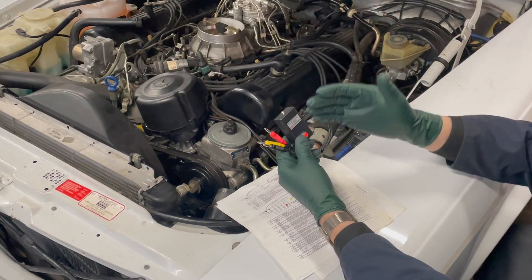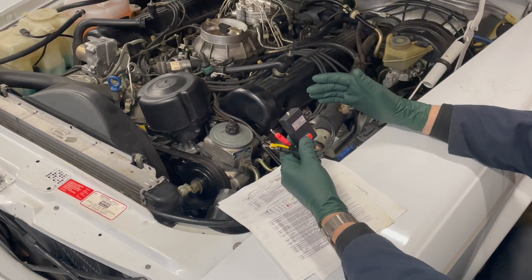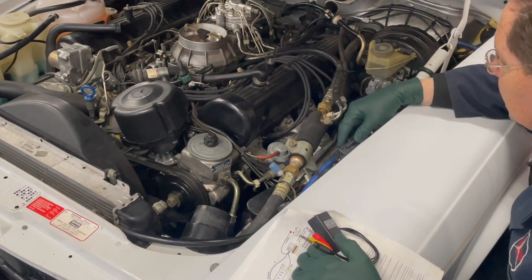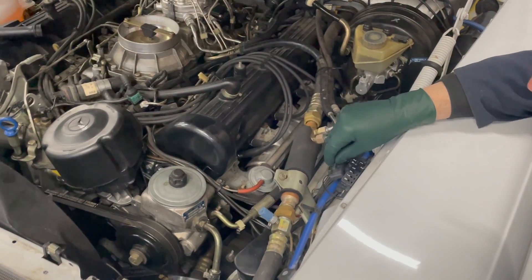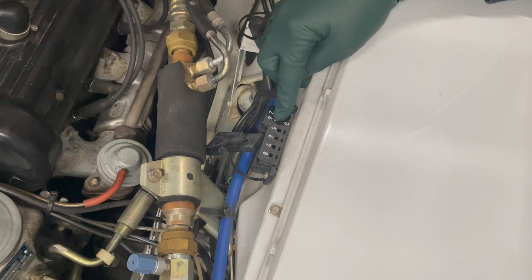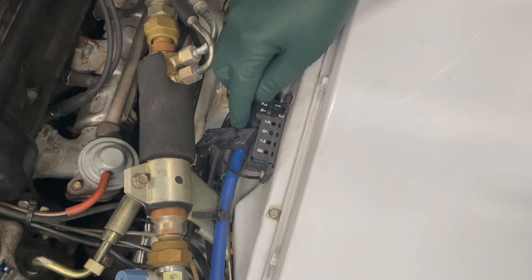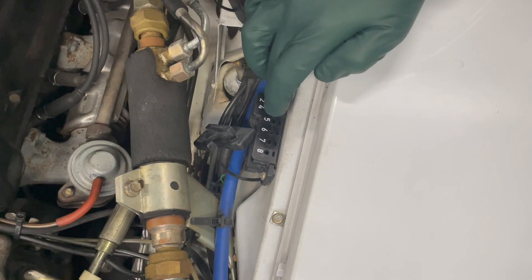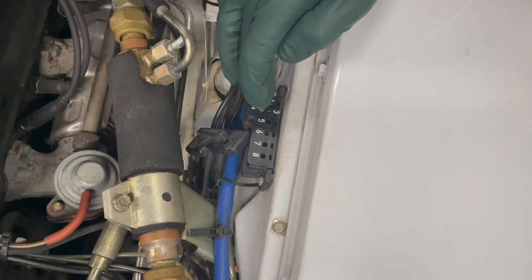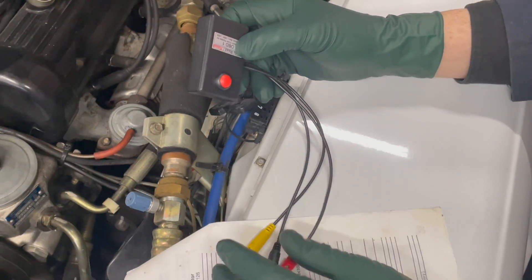Basically, 1988 to 1995 — before they came out with OBD2 in 1996 — this is what you're going to need. You're going to need either an 8-pin or a 16-pin socket. This is an 8-pin; you can see the numbering right there. So if you have an 8-pin or a 16-pin socket that you can plug into, then this tool is going to help you find out what's wrong with your engine.